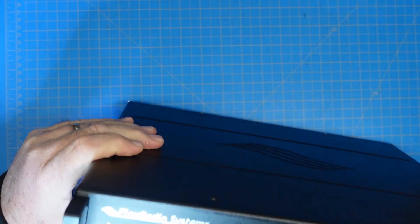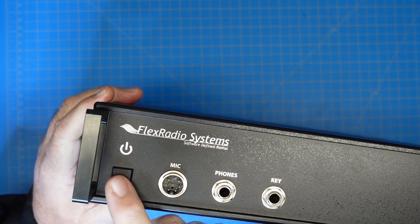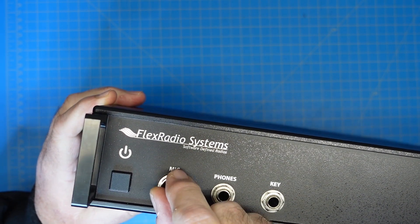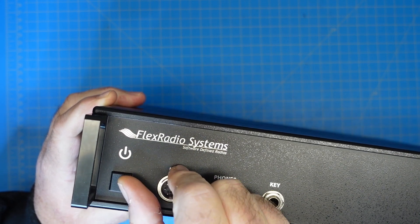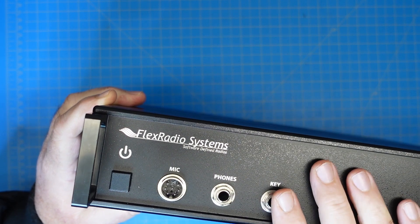The mic connector is a standard airplane-style connector that screws on. The power button is soft touch. My one complaint is that the mic is right next to the power button, so if you're messing with the mic connector while it's turned on, you're probably going to bump that and turn it off, or vice versa. A little irritating, not a big deal.